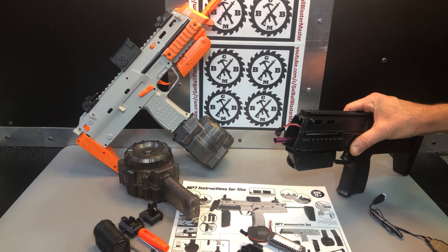This blaster should not have an 11.1-volt battery — don't try it. You can try it, but if you break it, that's on you; you shouldn't expect the seller to replace it. You might be fine for a little bit, but if you use it for a prolonged time, you will strip it out.